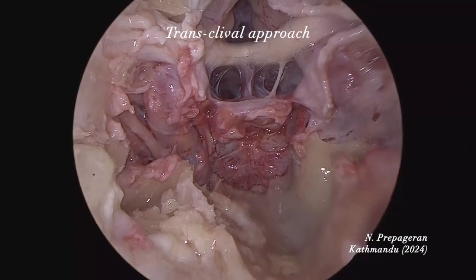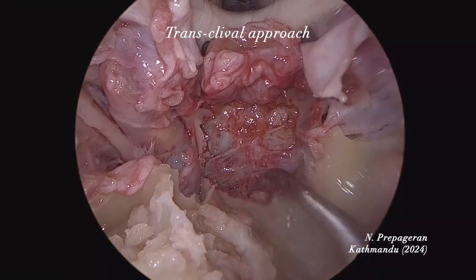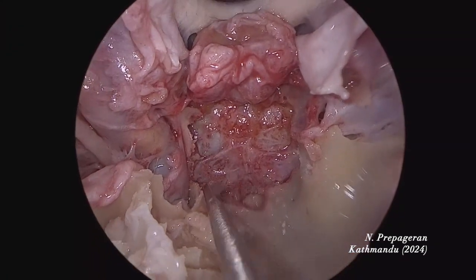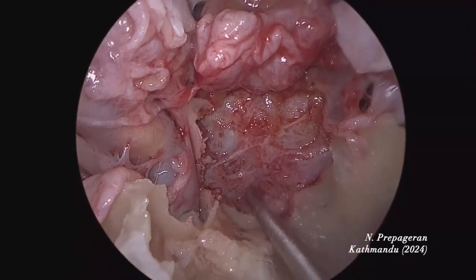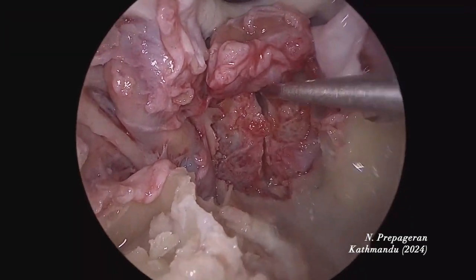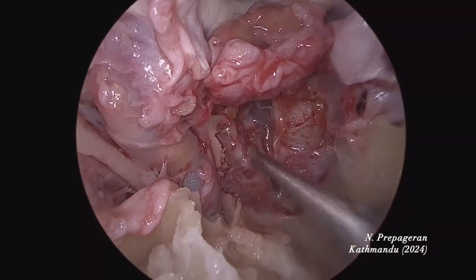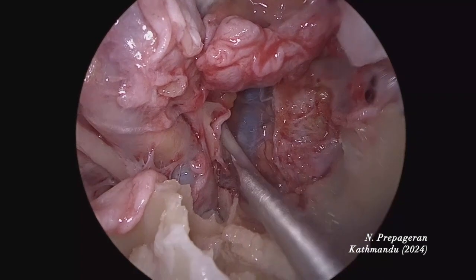Now I'm going to open the clivus. Let's open the clivus. When you open the clivus, if everything goes well, you will see Mr. B. In India, Mr. B is Amitabh Bachchan; in skull base, Mr. B is the basilar artery. Can you see? The basilar artery.